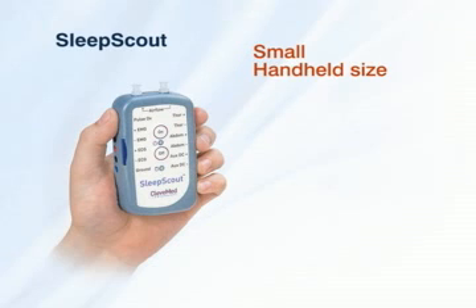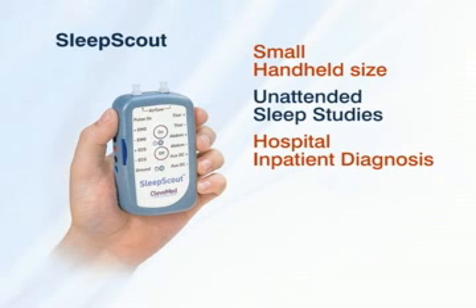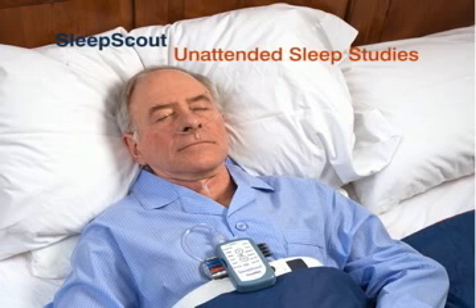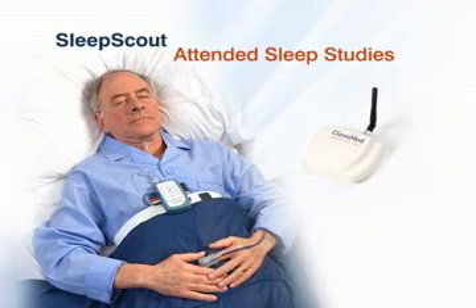Sleep Scout can be used for unattended studies using a removable SD memory card or for attended studies using a wireless upgrade accessory.